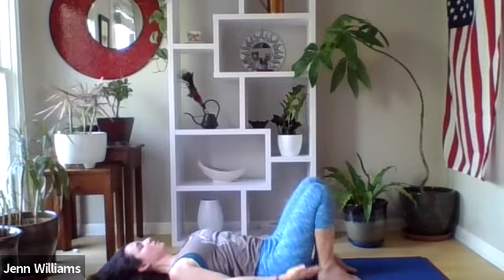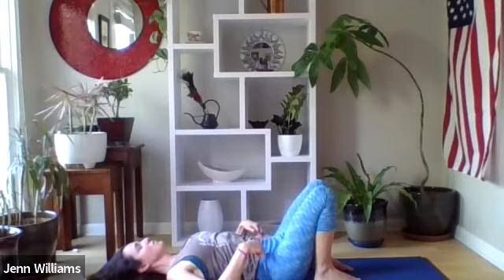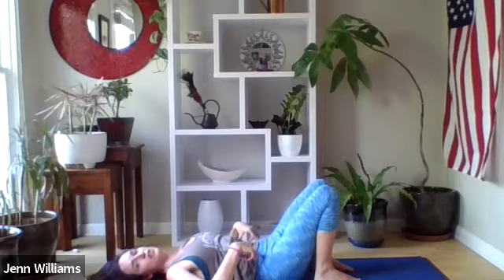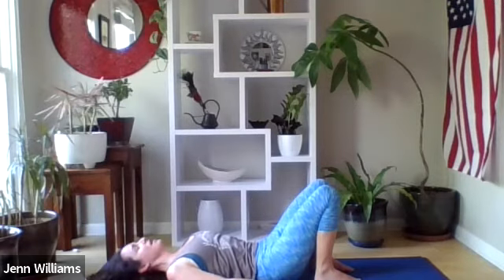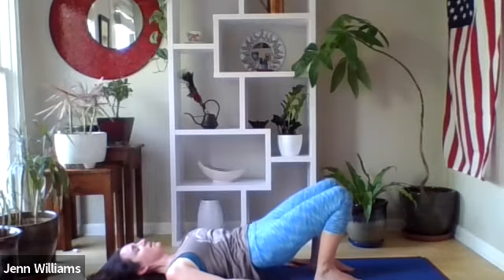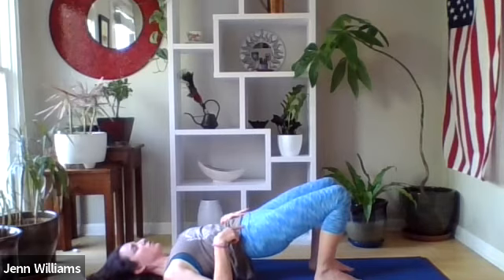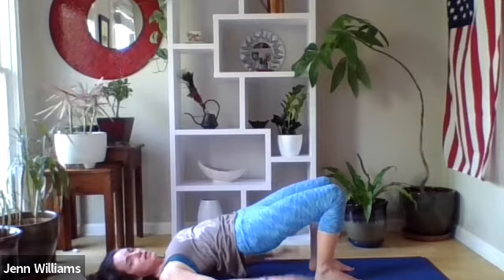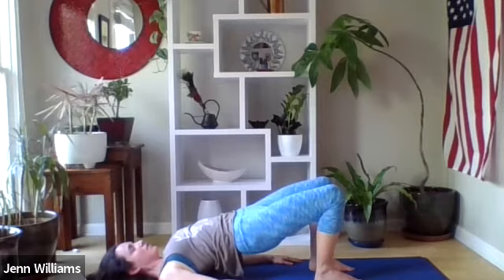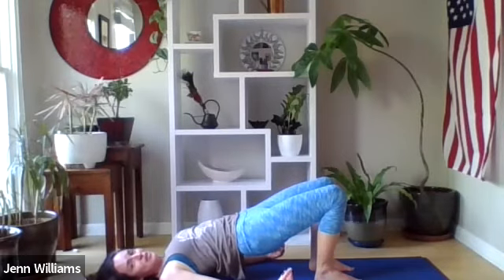We're going to bring our feet hip-width distance apart, heels in a little closer to the glutes. Spread your fingers wide, lay your arms on the ground, and draw the front of the hips towards the rib cage, navel drawing back towards the spine, lower back lengthening and pressing down into the ground. From there, let the hips start to rise up into a bridge posture — try to keep the front of the hips moving towards the rib cage to keep the lower back safe. Press the heels down and away, pressing your knees and shins away from the hips, releasing the muscles in the glutes, pressing fingers into the backs of the arms.